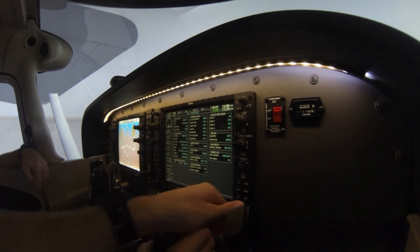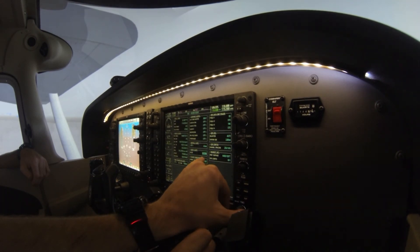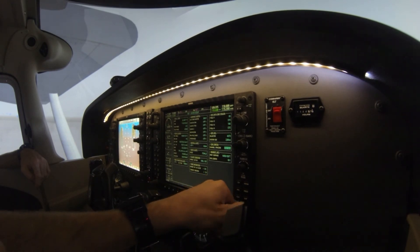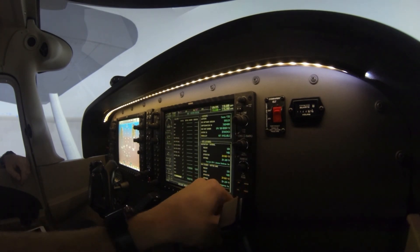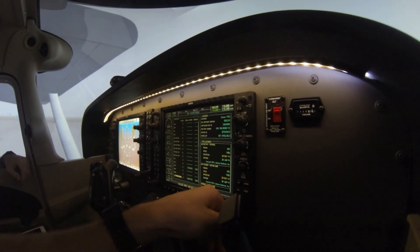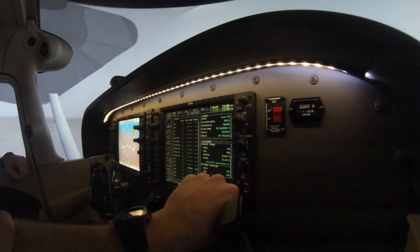Go down one more to the system setup page. Three things to check: first, time format should be in UTC. Second, the audio alert should be set to female voice. Third, make sure GPS CDI sensitivity is set to auto, so the correct sensitivity is applied automatically for each GPS procedure. Then go to the system status page — this shows all our LRUs and equipment. Make sure you have all green check marks. In the airplane, press the enunciator test button to verify all lights work. Also verify the navigation database is current and effective.